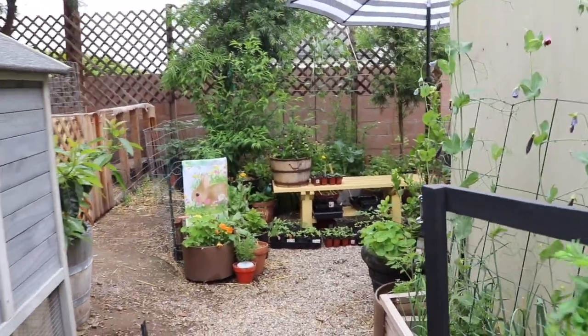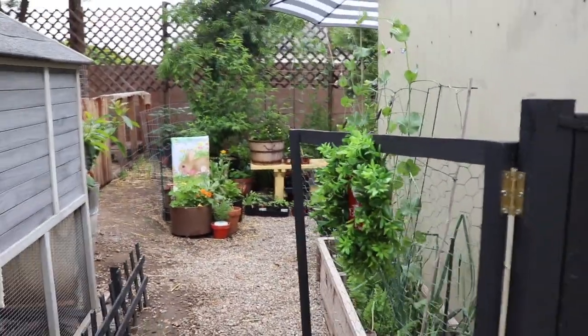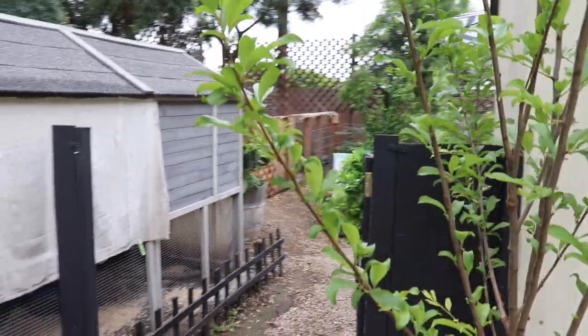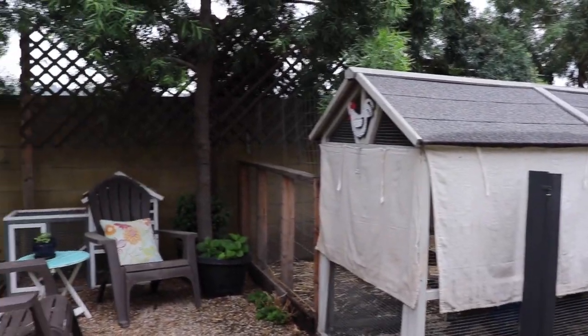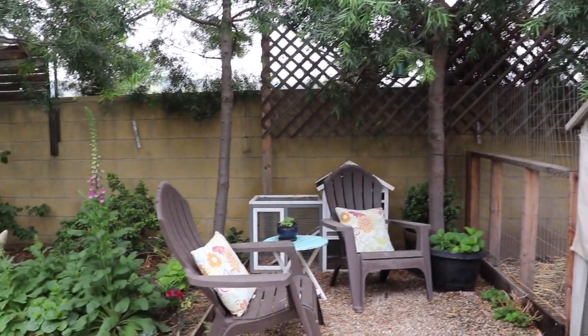So that is a tour of our backyard homestead. I hope that you enjoyed it and I hope you were inspired — it doesn't take a lot of room to grow food for your family. If you have any questions, leave them in the comments and I'd be happy to answer them for you. Once again, thank you for stopping by, and I'll see you in the next video.